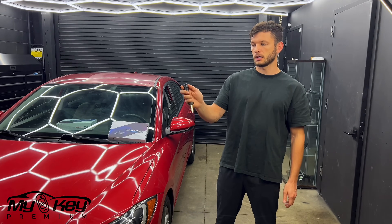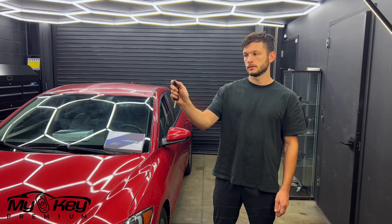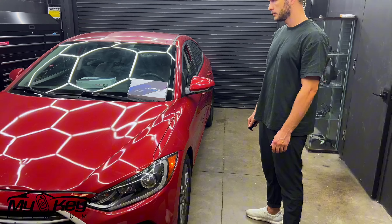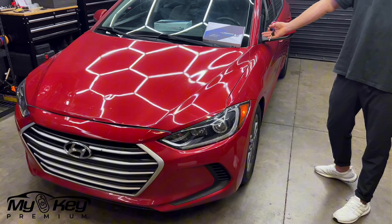For this installation, all you have to do is press the lock button twice on your key with one small interval. Just like this. And here you go, the car started.